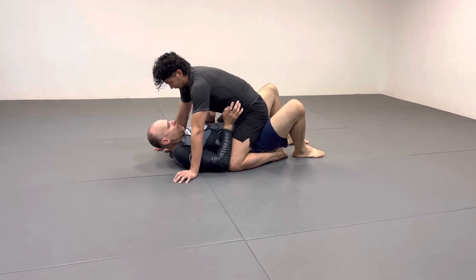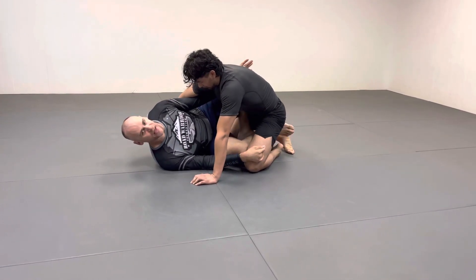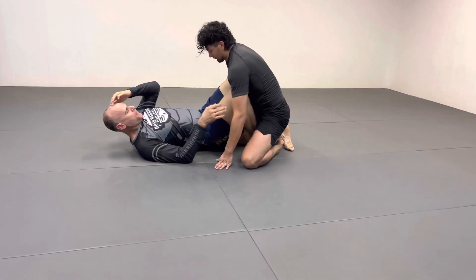What you see Gordon do is he does it and turns off to the side, keeps pushing, and does it like that. He's the best right now, one of the best ever, so that way definitely works.